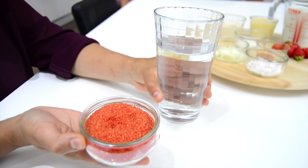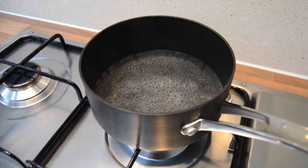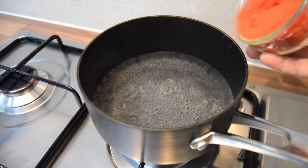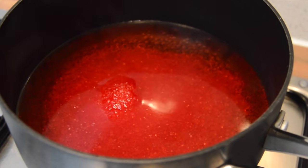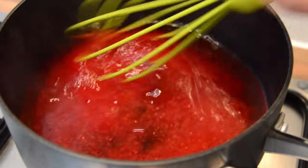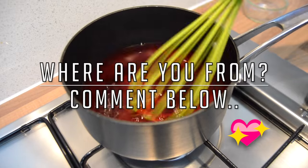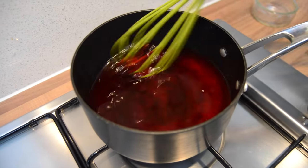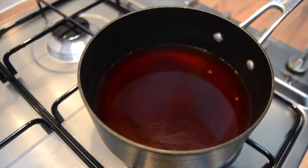The first thing we're gonna do is make our jelly. I'm gonna boil the water, then add in the jelly crystals. The water has started to boil so we're ready to throw in our crystals. Give that a mix and let it dissolve. The jelly's done — I'm just gonna leave that aside and let it cool.